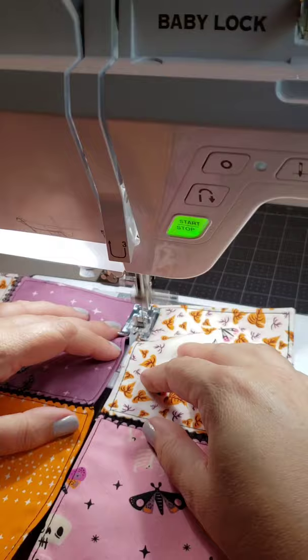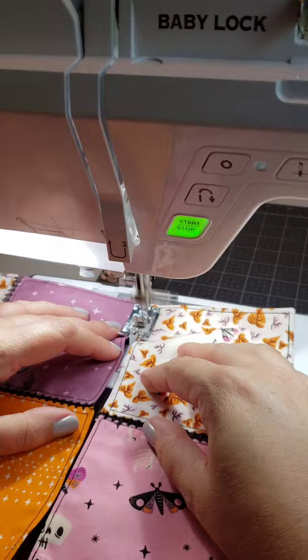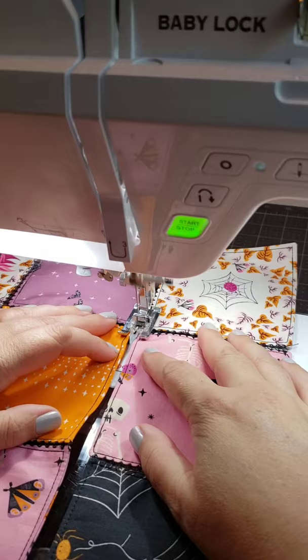I used the magic of a bridging plate on my Baby Lock Aria with a nice big stitch. That bridging plate keeps a gap between the squares, and as I stitch it together I get this really awesome and fun spiderweb effect, which is super cool — and that's how I made it.